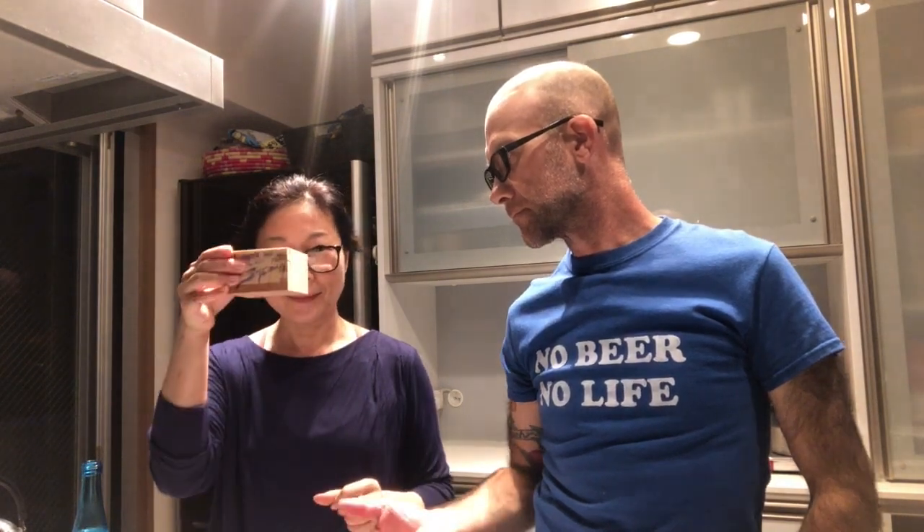Sometimes the cedar interferes with the sake. Cheers! How's it going with this one? It's good. That's good sake, and it's good in the Masu. So we're gonna see what it tastes like in other types of cups.